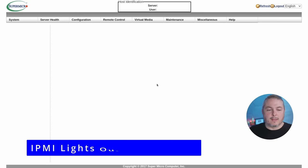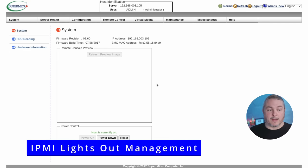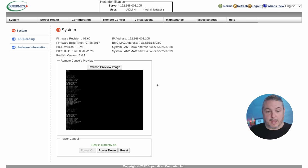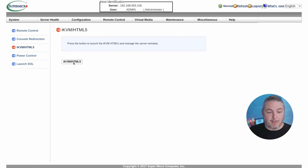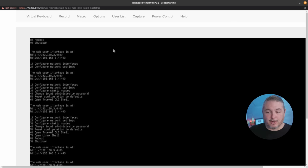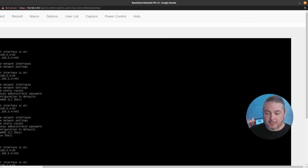Let's take a quick look at the IPMI lights-out management. I think this is greatly convenient whenever you have to manage these systems remotely. KVMs are great, but even here in 2023 IP-based KVMs are not inexpensive. Being able to sit right here and remotely administer this system — including fully remote-controlling it with a nice HTML5 interface right in a web browser — is really handy.